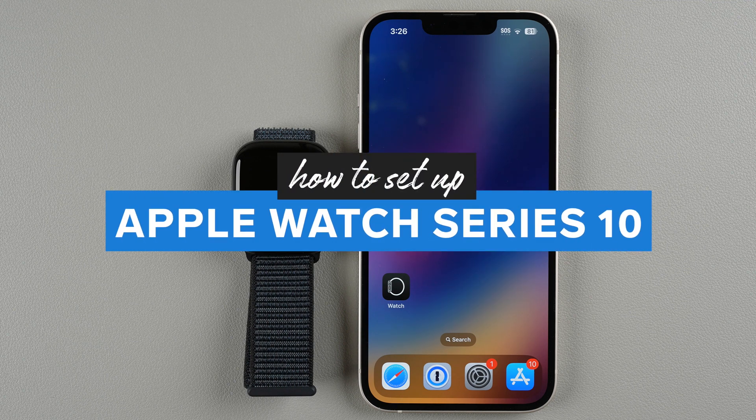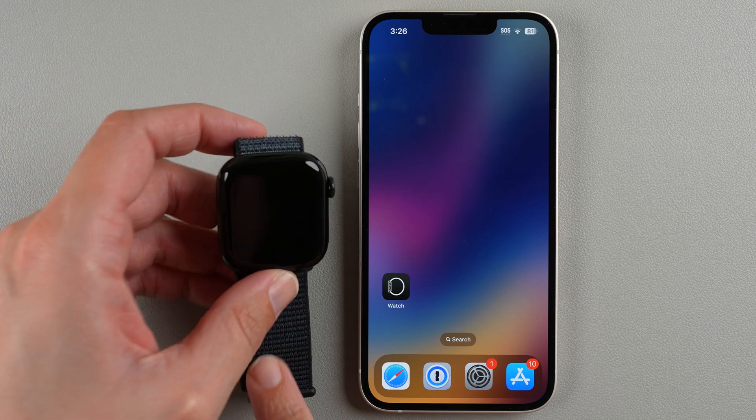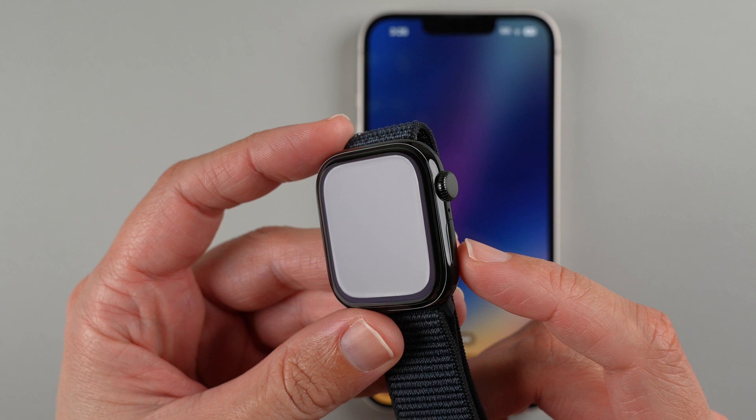In this video I'm going to show you how to set up your Apple Watch Series 10 and pair it to your iPhone. On the Apple Watch Series 10 we need to turn it on, and to do that you're going to find the button below the digital crown called the side button.